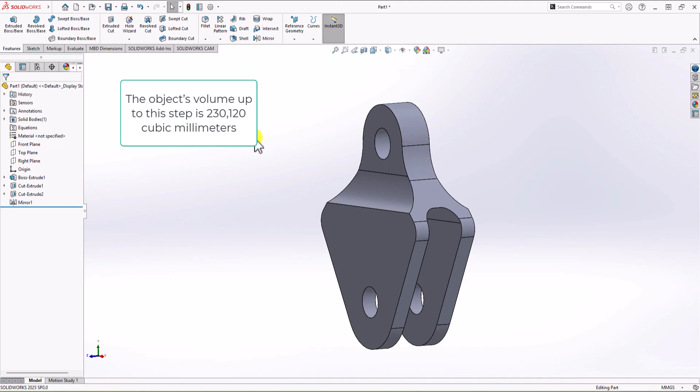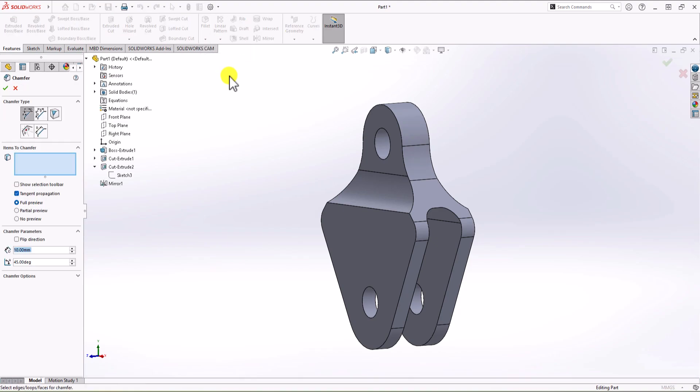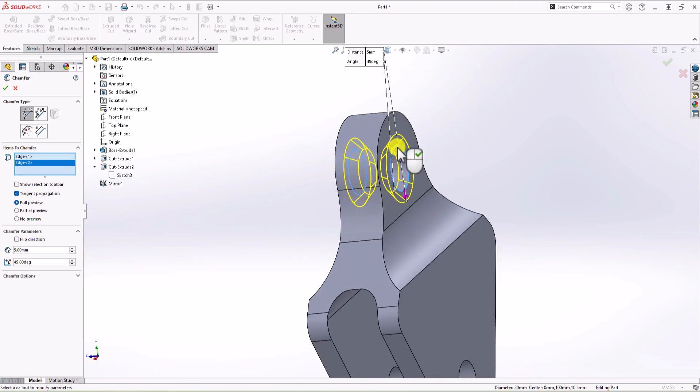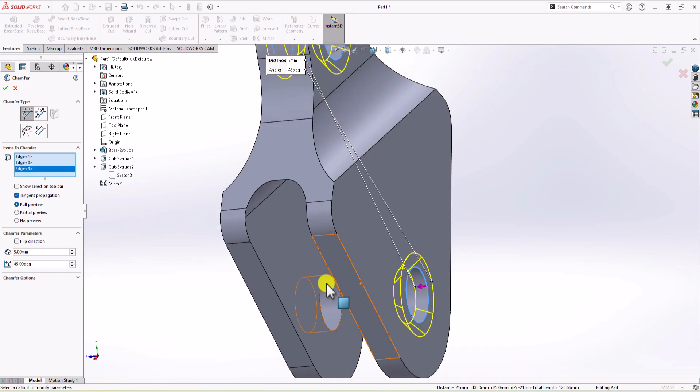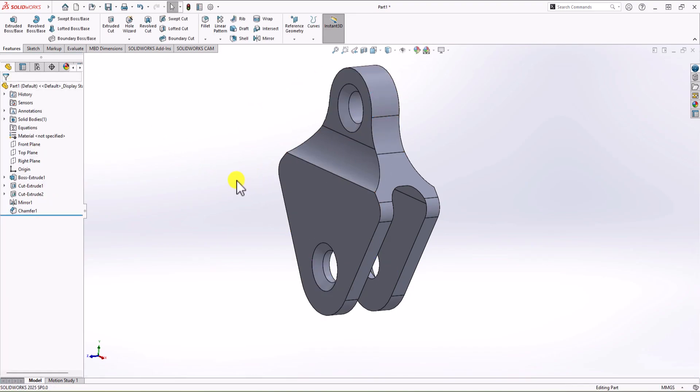The last step is adding chamfers to the holes. Click on Chamfer Command. Looking at the drawing, we have a 5mm chamfer with a 45-degree angle. Set this to 5mm, angle is 45 degrees. Now select all four corners — click each one — then click OK. We now have everything.